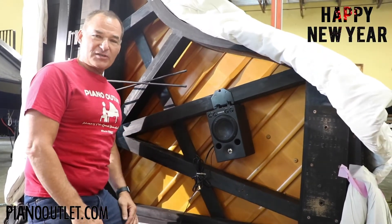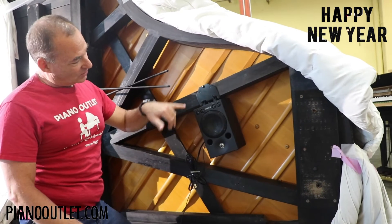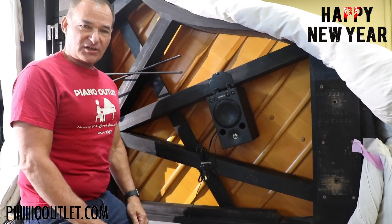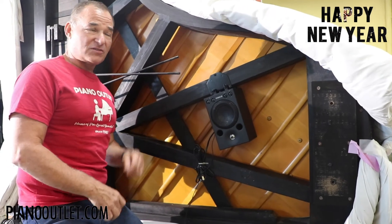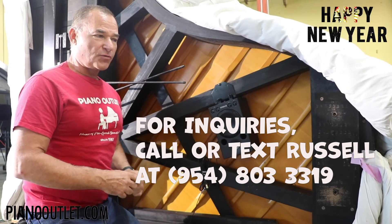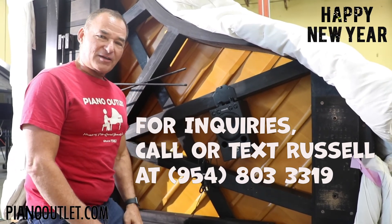I hope you enjoy this how-to video on how to install the speaker and speaker mounting kit. Thank you very much for watching. Any more questions, feel free to give me a call. Russell, Piano Outlet, 954-803-3319. Thank you.